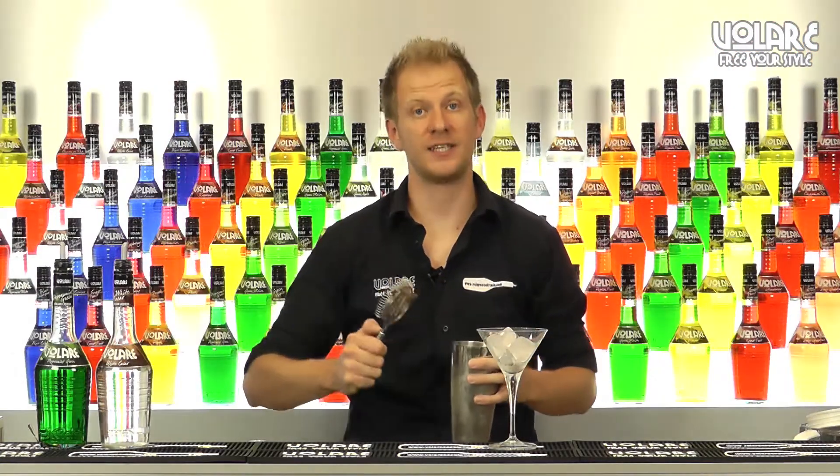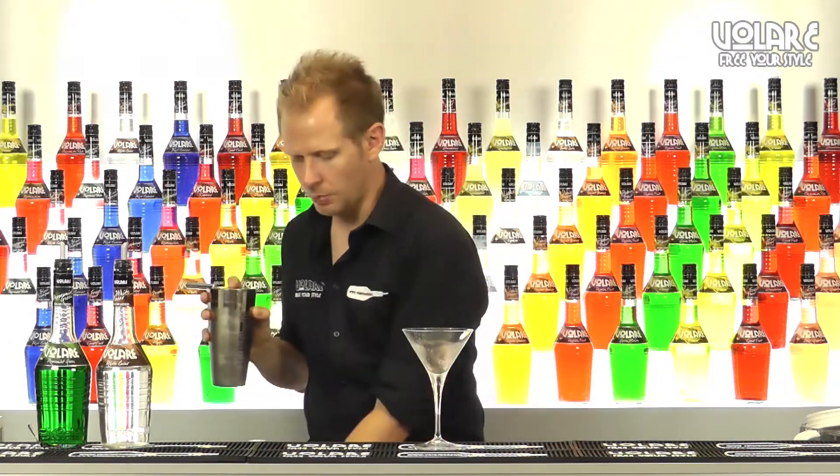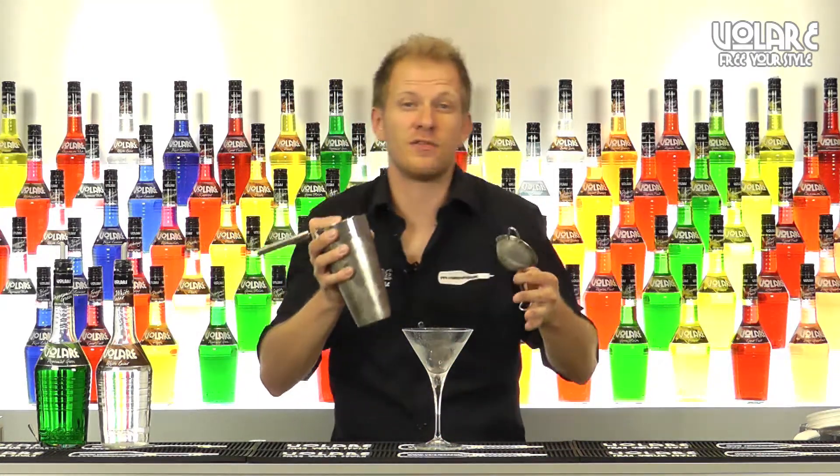Now we're going to double strain it into our martini glass. We're going to remove the ice from the glass and double strain it — we don't want any bits of ice in it.